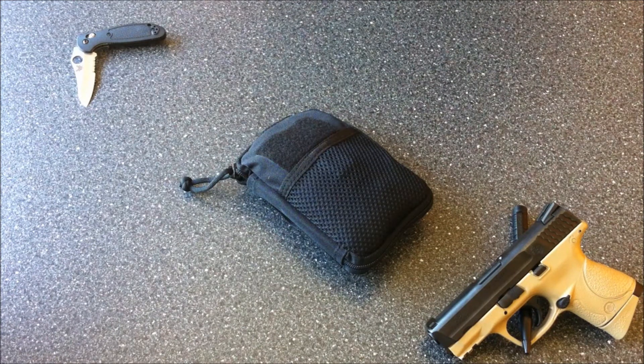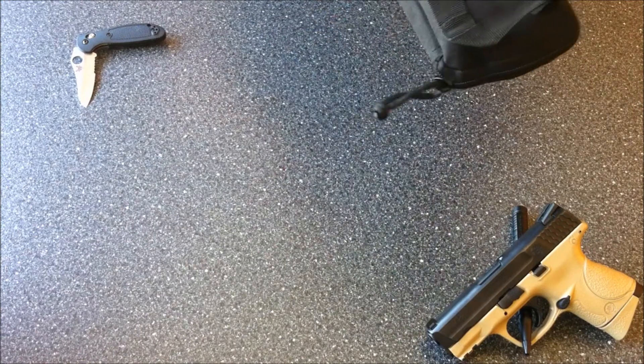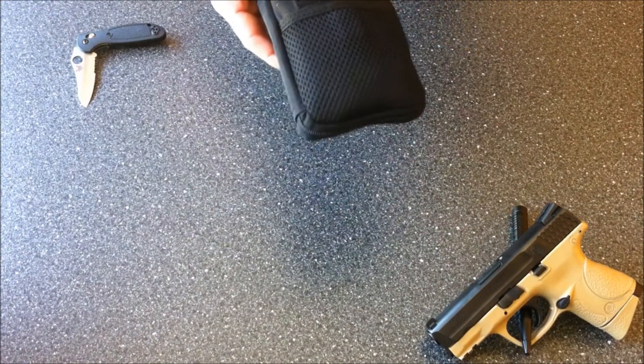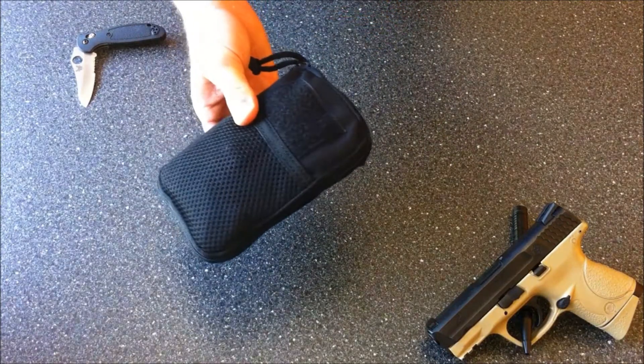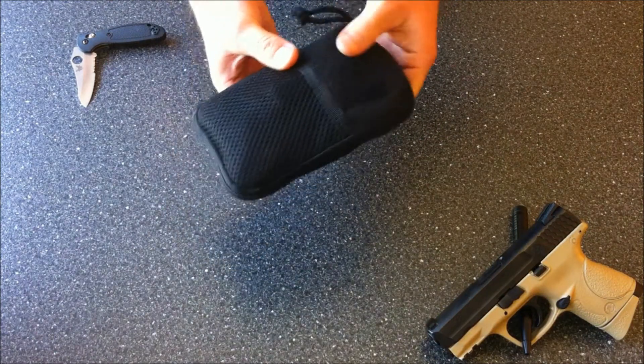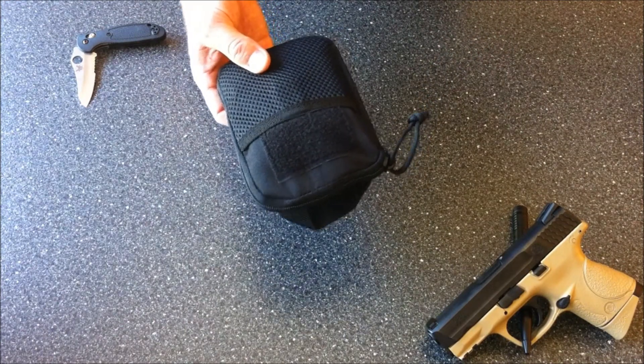I made this kit myself. I spent about $50 putting it together, and that includes the case. All the extra supplies I had I just put in my home trauma kit, so there's no waste. A lot of stuff you can get at your local drug store or online.